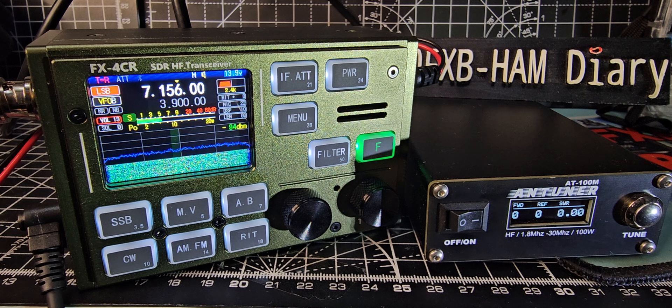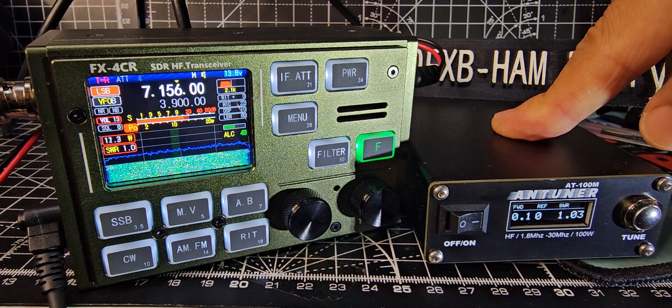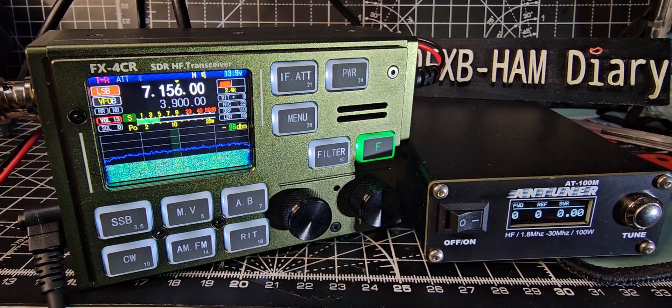About 15 watts — maybe it will do better in better conditions. It's not a dummy load; it's going out to my 49-to-1 balun and long wire, but I just thought I'd show you the tuner doing its job. Bye for now, 73.